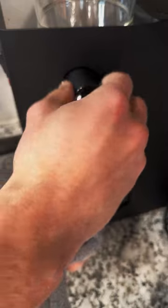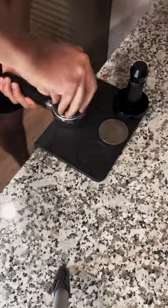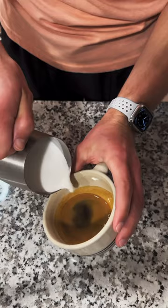It's important to clear the wand after steaming to remove any milk in the wand. Now assuming that you've already prepped and pulled your shot, it's time for some latte art.